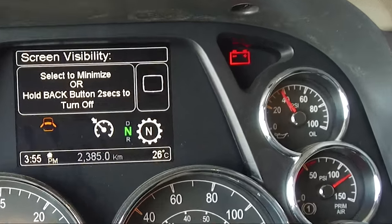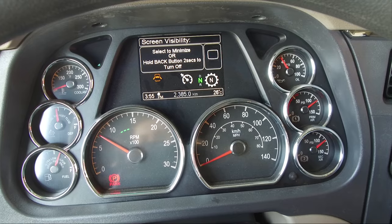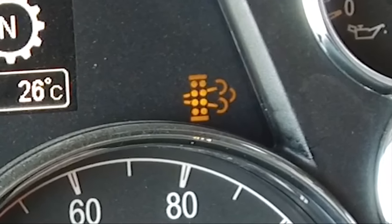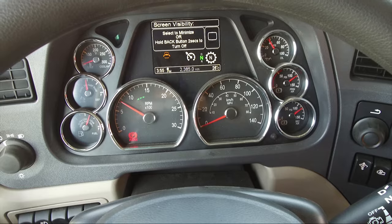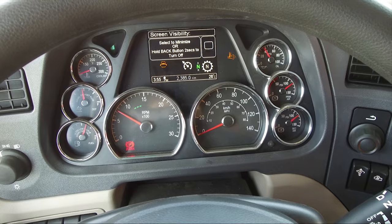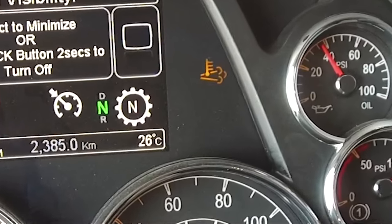The battery warning light indicates low battery voltage. The DPF warning lamp will appear when the DPF needs to be regenerated and also during the regeneration cycle. The high exhaust system temperature warning lamp: if this light is on, do not park in an area of combustible vapors or materials.